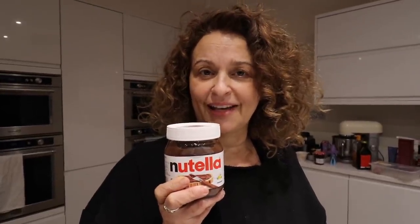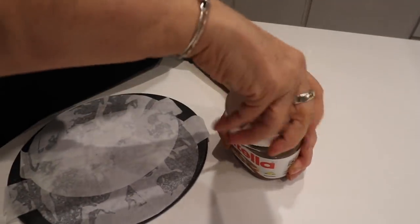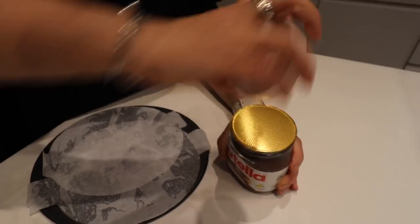Nutella stuffed pancakes. Nutella stuffed. Right, so it's pancake day.